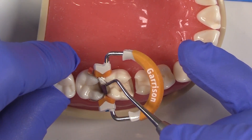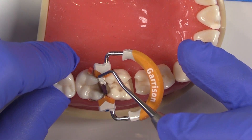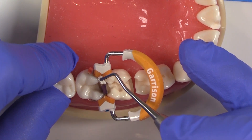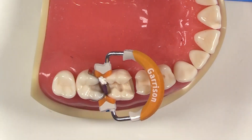An important step here is not to overdo it either — you're not trying to create a crease. My only goal here is to minimize the flash of material on this proximal wall right here, and that way I'll save a lot of time on finishing that area.